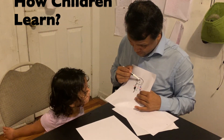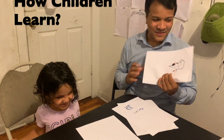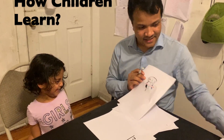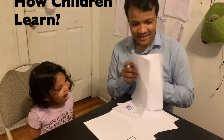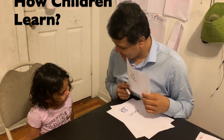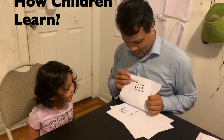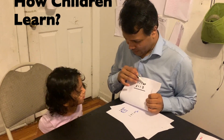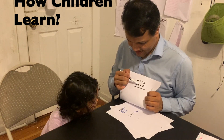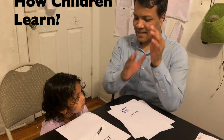Three digits makes hundreds, two digits makes tens, and one digit is just ones. Four digits makes thousands. So how do you read it? Four thousand one hundred twelve and five thousand one hundred twelve. Okay, let's add them — go ahead, I'm not going to help you.